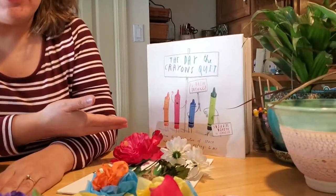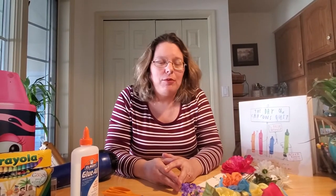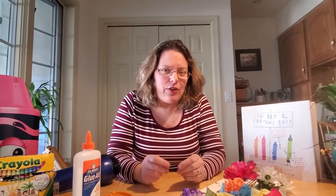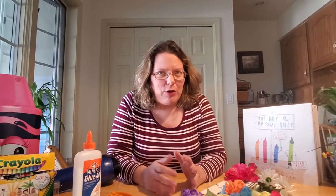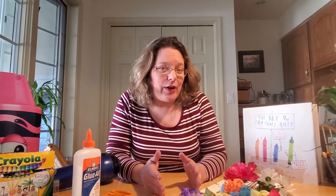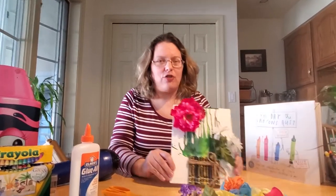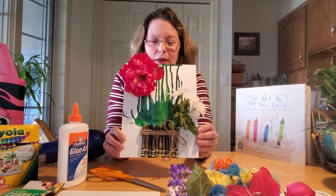Hey everybody, I sure hope you enjoyed our reading of the book 'The Day the Crayons Quit' today. I have a fun craft we can do with some extra crayons you may have laying around the house — maybe some that are dirty with age or rubbed down to the nub and you're not quite ready to throw them out yet. The project is a melted crayon picture that you can make.